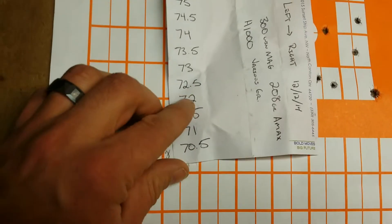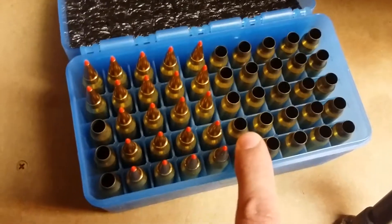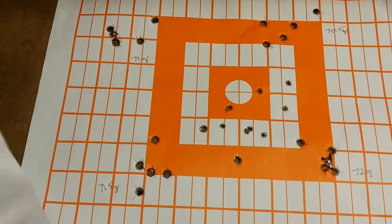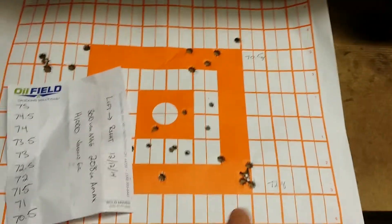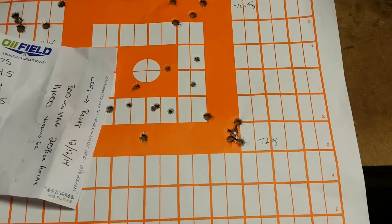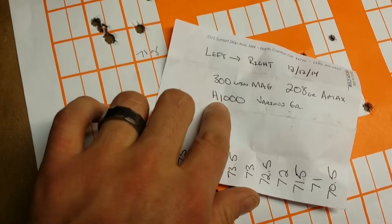Went ahead and switched targets, bumped up to 72.5 and 73, but only got through five of those and three of the others, and the pattern started to open back up. After the 72s on up, it started opening back up again. Pattern closed down, then started opening up — so I'm going to stick with 72 grain. That's H1000 powder with the 208 grain Hornady A-Max.